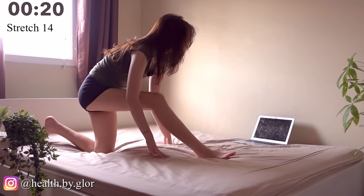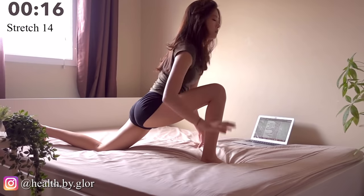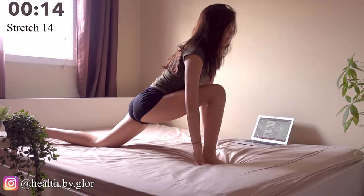Now we're on to the other side — do the same. Extend your right leg behind your back and hold that position.